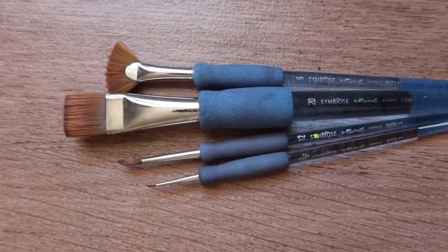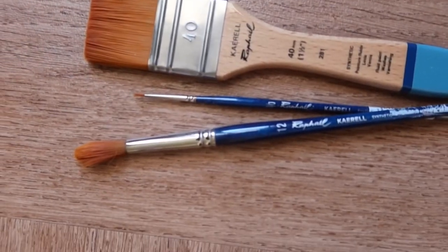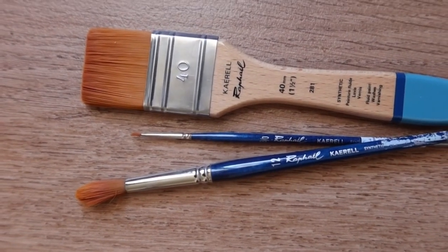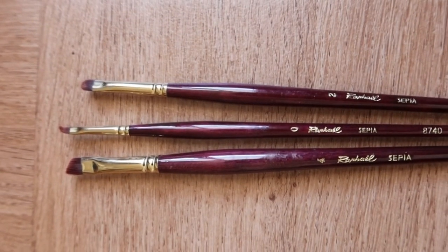I have a lot of brushes. My favorite brushes are the Raphael Symbiose — I have different sizes, and you can also use them for watercolors. I also really like the Raphael Kaerell, which is very nice with gouache, and also the Raphael Sepia.